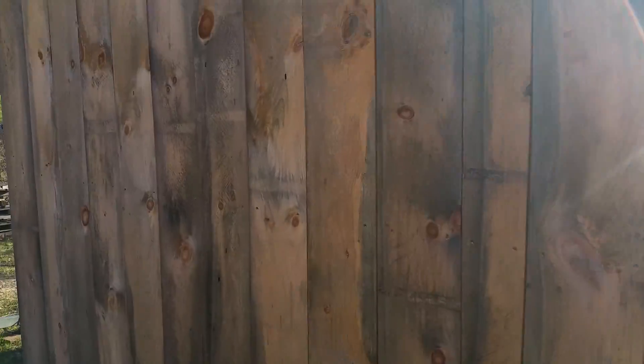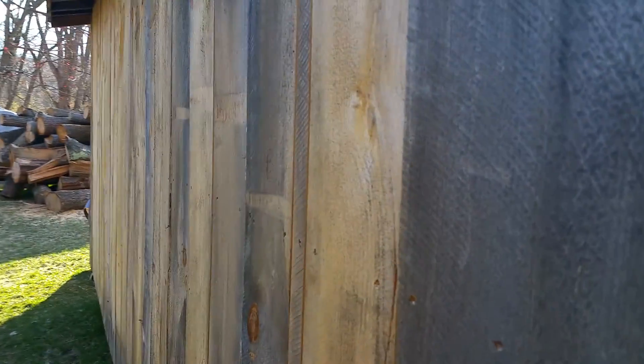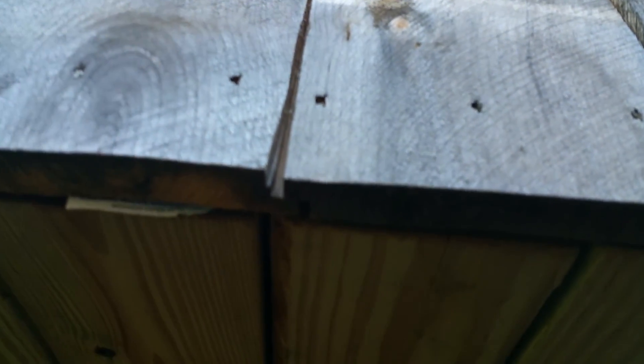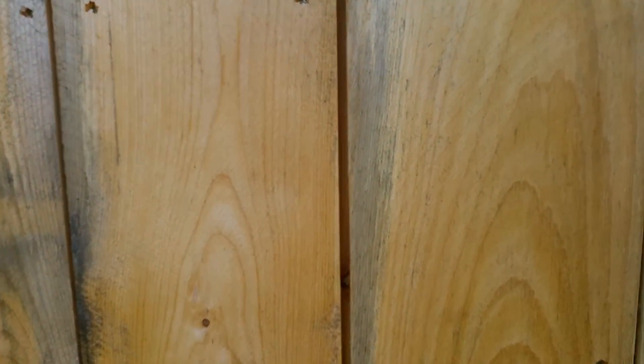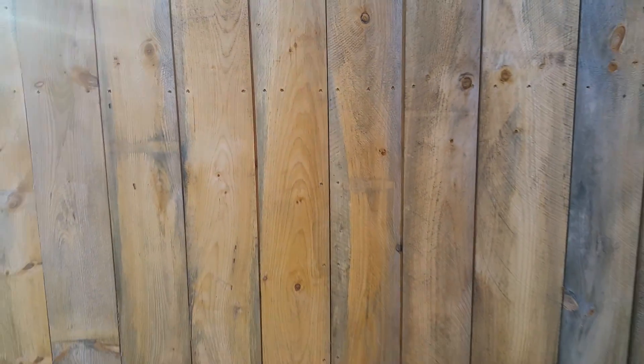You can see how the shiplap boards don't let any light through. Here's what the shiplap boards kind of look like — see how they have some overlap there. But even where they've shrunk the most and left a huge gap, the gap doesn't actually go all the way through to the inside because they are still overlapped.